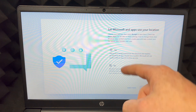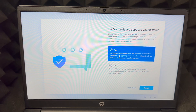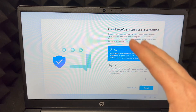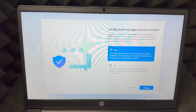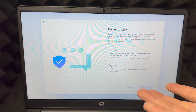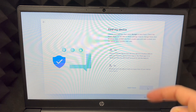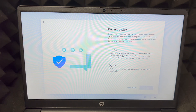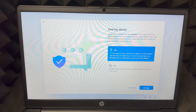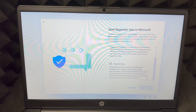From here I suggest choosing yes for your location, since a lot of apps need it. If you don't want this, choose no, but most of you will want it. For 'Find My Device,' this is important just in case you lose it or it gets stolen — it's good to have it on. Go ahead and turn it on and accept.